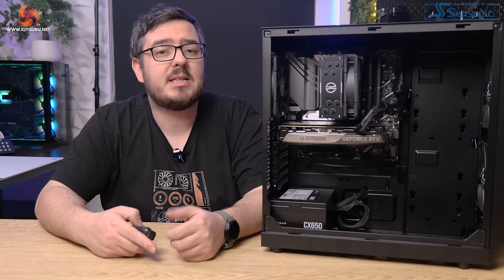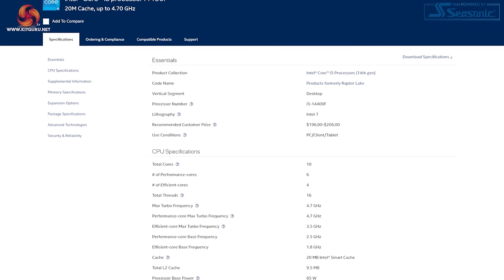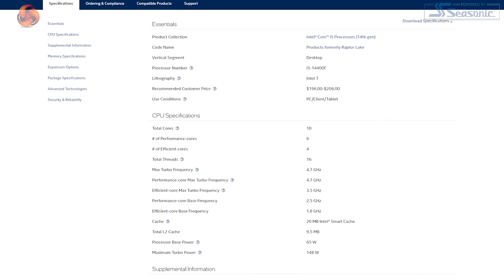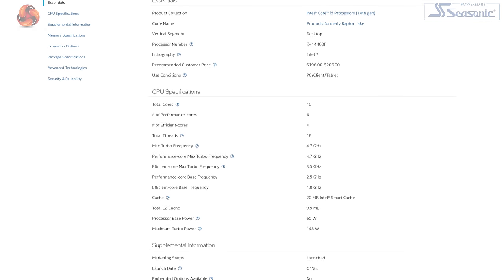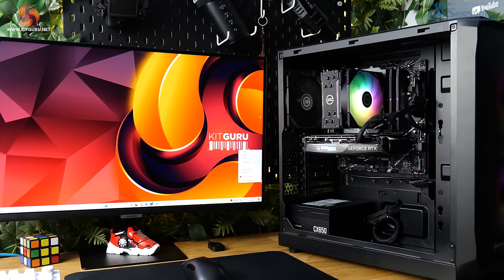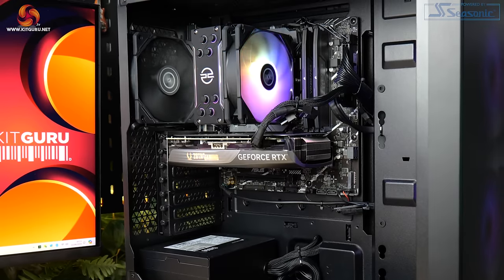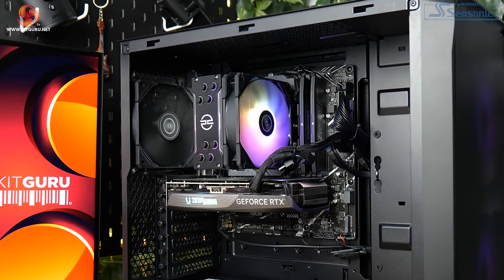Let's dive in to look at the specs in a little bit more detail. The processor is the Intel Core i5-14400F. It's got 10 cores and 16 threads in total. The P cores run at a base frequency of 2.5 GHz and can boost up to a maximum of 4.7 GHz. The E cores run at a base frequency of 1.8 GHz and can boost up to 3.5 GHz. The processor has a base power rating of 65 watts and a max turbo power rating of 148 watts.